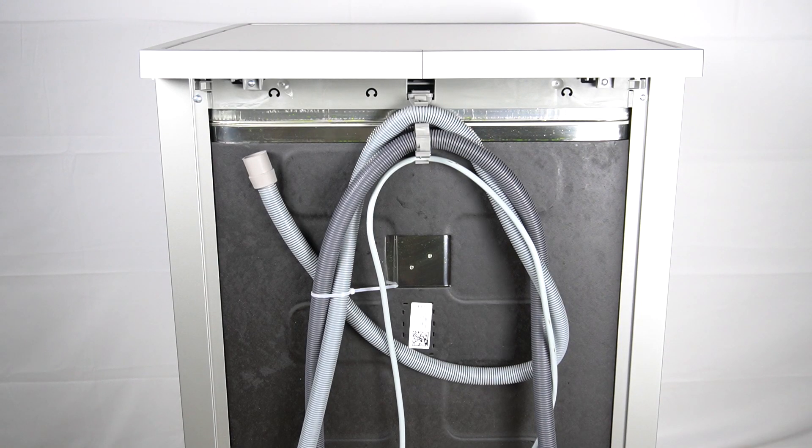Hello guys, I have a dishwasher, Electrolux ESM648406, and today I will show you where the serial number is on this device.